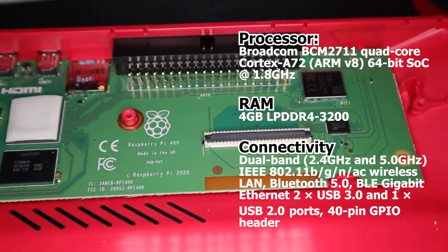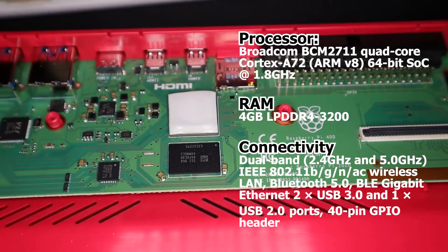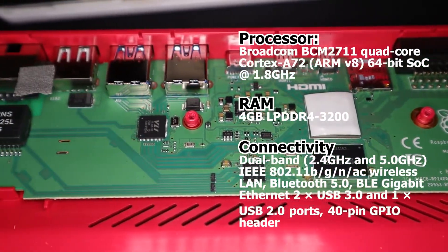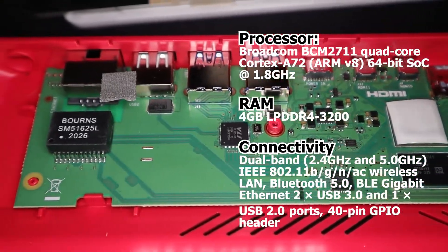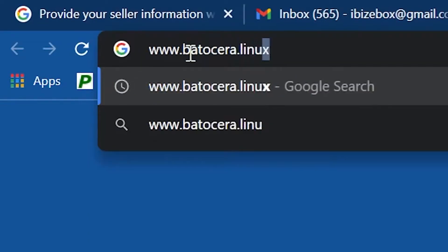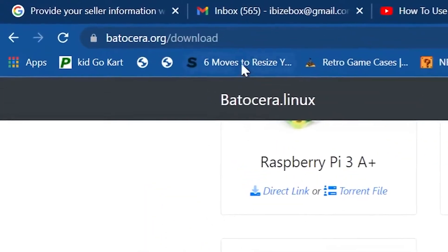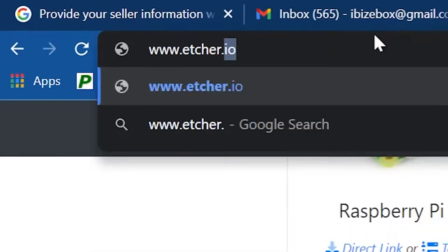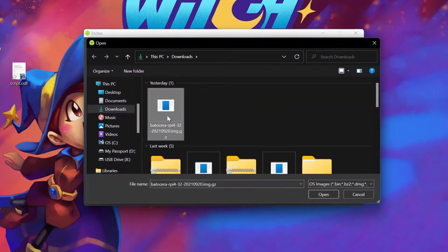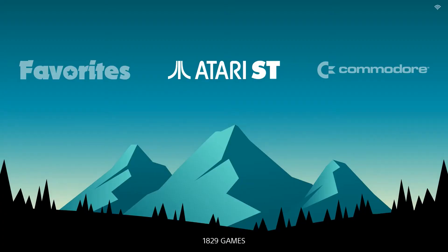On the inside is a redesigned Raspberry Pi 4 specifically for the 400. It has a Broadcom quad-core, 64-bit, 1.8GHz SOC and 4GB of LPDDR4 RAM. I first gave Batocera a go — headed over to the Batocera website and downloaded the image for Pi 400. Open Etcher, which you can download from the Etcher website for your specific operating system, load the Batocera image, choose the SD card, and then start the flashing process.